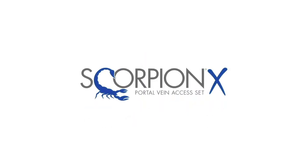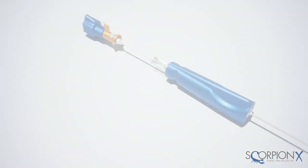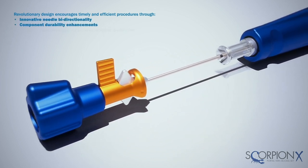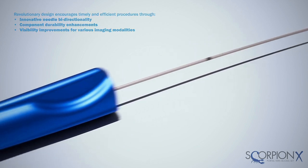The ScorpionX portal vein access set, revolutionizing how you perform TIPS and other portal vein procedures. Argon ScorpionX portal vein access set uses first-in-market capabilities designed to simplify procedures by providing bi-directional control in conjunction with enhanced visibility and durability.